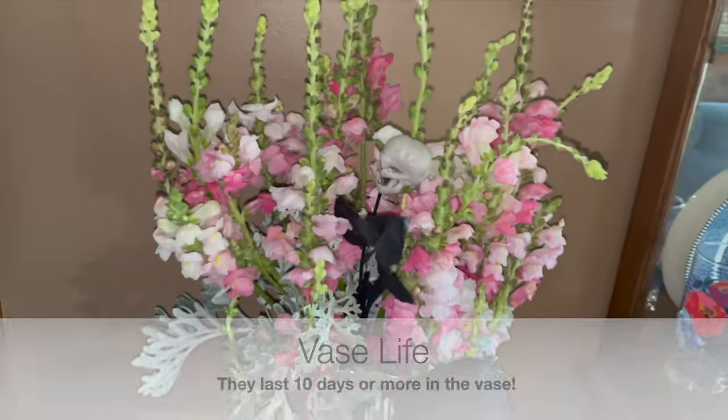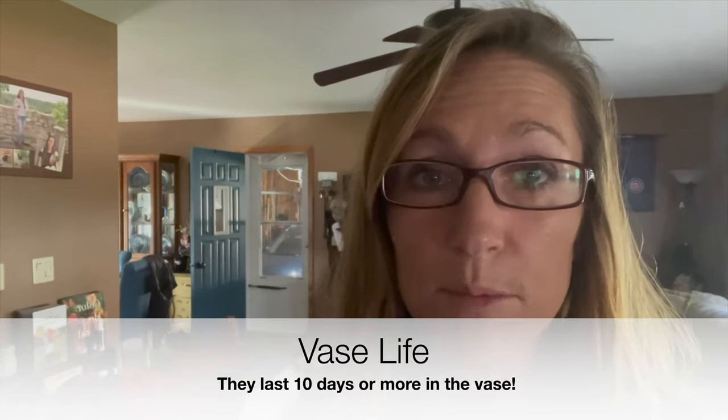Maybe they'll just keep going. I do have a few where the bottom ones need taken off, but not a big deal. Those are the snapdragons that I took out of the cooler after being in the cooler for 20 days, and I did them over seven days ago — I put them in these vases. So these are seven-day-old vases and I've never cut them and put new flower food in them.